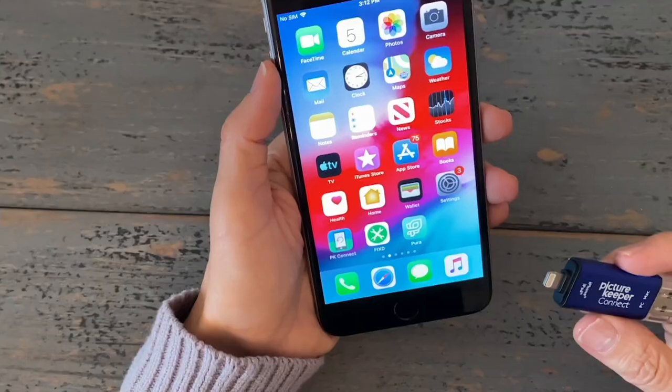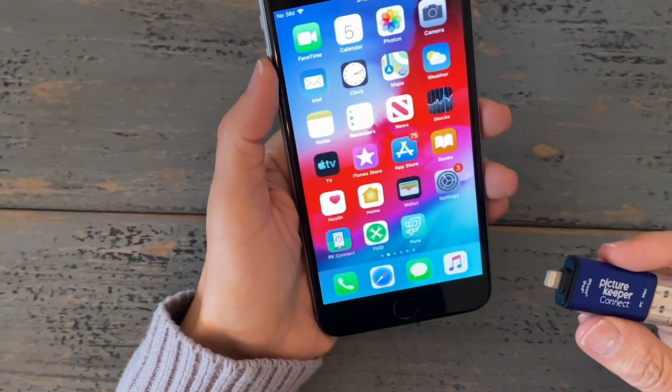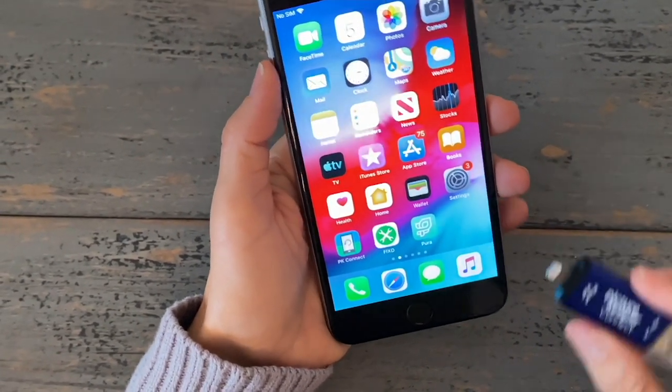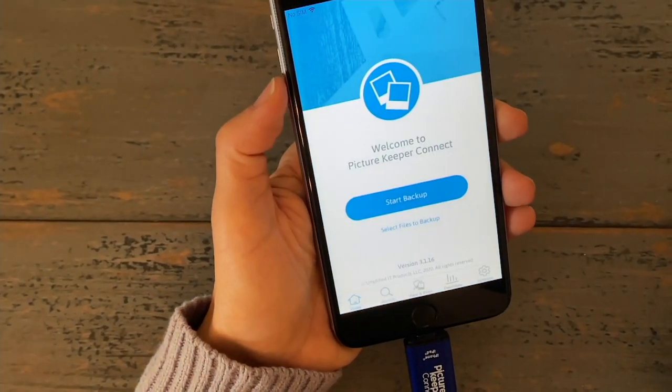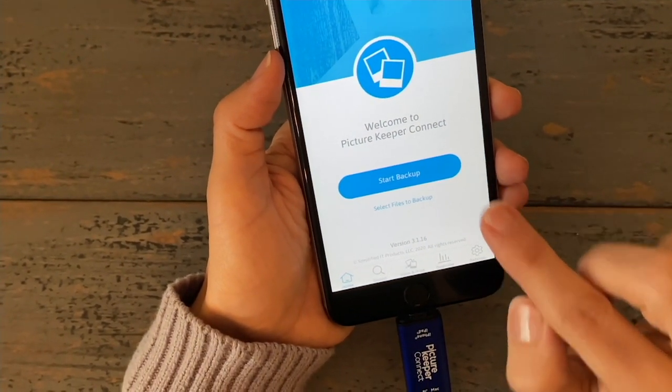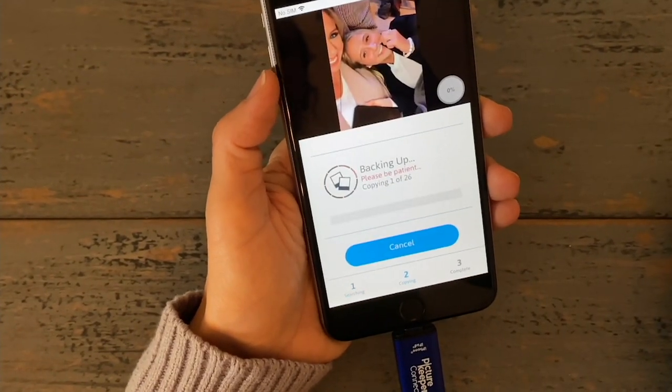We know we should be backing up, but for a lot of us the task is daunting. Where do you look? How do you start? Where do you store your pictures? Well, as easy as downloading a free app — available for Apple and Android — you plug this in. It's going to go out and do all the work for you. It will search and find your photos, your contacts, and your videos, and save them. The app is called Picture Keeper Connect. You download it to your device and can use it on tablets and phones as well. Give quick permission for Picture Keeper to access your photos, then simply hit Start Backup, or go in and select certain files that you want.